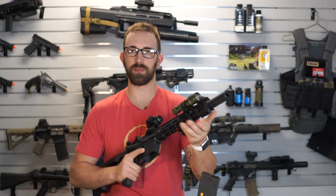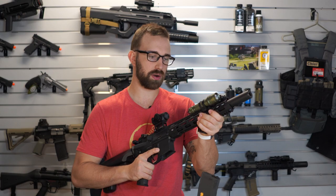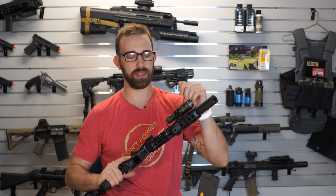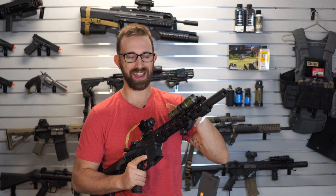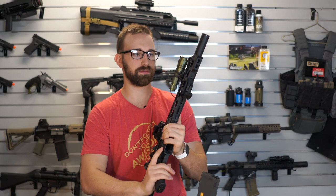I have the PTS Fortis hand stop with that curvature and Picatinny that allows my hand to fit there pretty nicely to do a C-clamp as I'm aiming down sights. And then on the 9 o'clock position, I have an M-lock 45-degree flashlight mount for one of the AIM Sports OD green lights that can do straight light and strobe, which I like. I always like strobe.